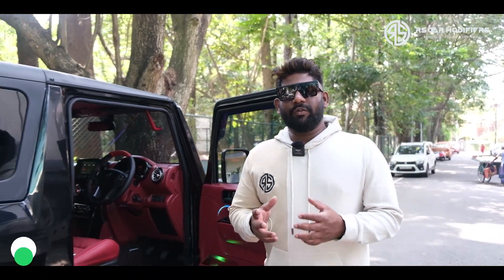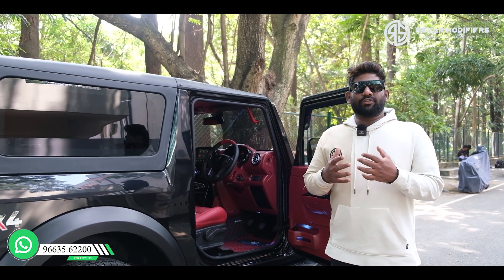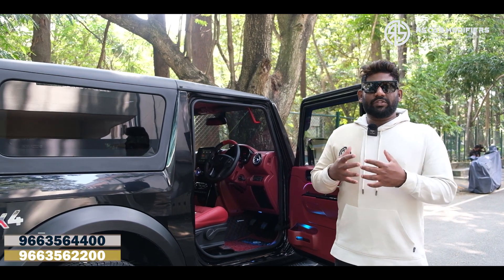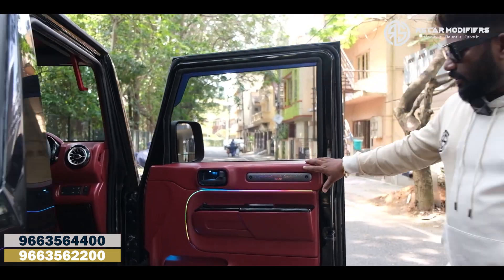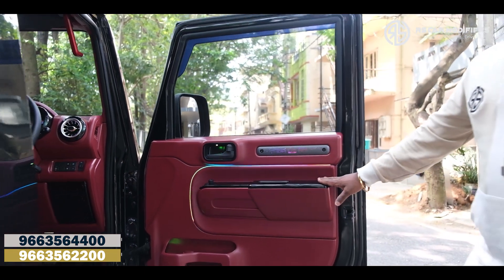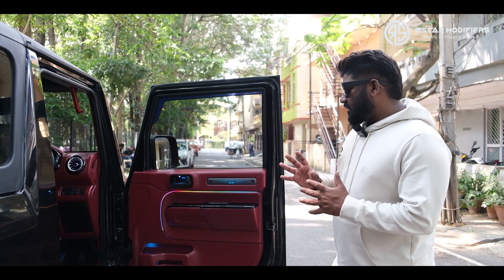Coming to the interiors, we have gone with a dual concept — that is a red and a black theme. Certain parts of the vehicle we have done a hydro dip in red and certain parts in glossy black. If you see the door trims, basically we have gone with the dual concept. This is a complete red color hydro dip which we have matched with a glossy color finish, and it is matching very well.